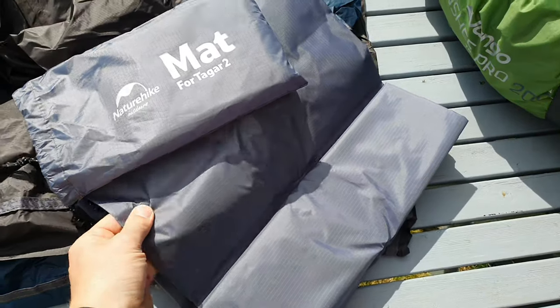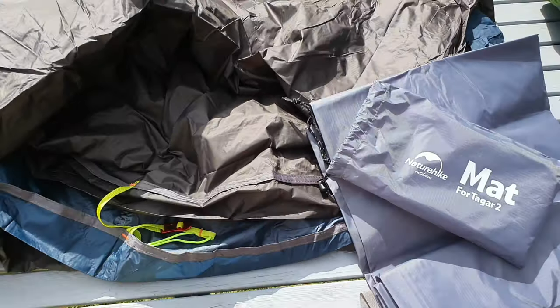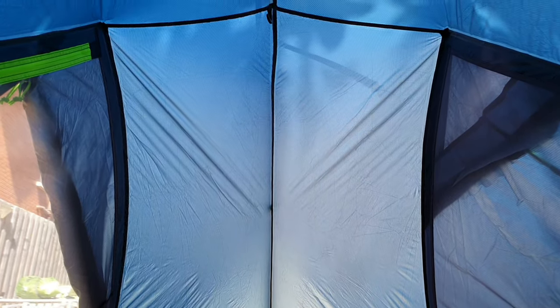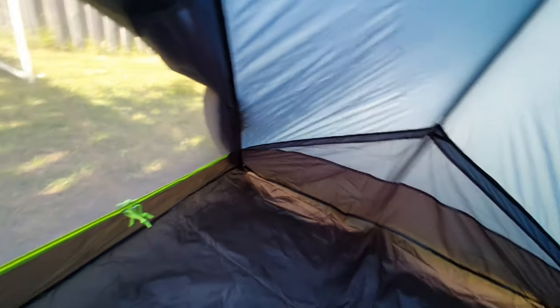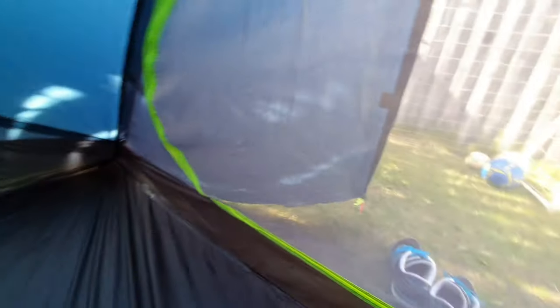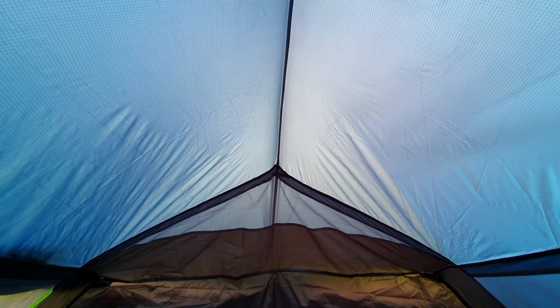Moving on to the inside — once you get this up, one of the big advantages of this tent is the room. This is a smaller pack size than the Banshee but it erects into a significantly more roomy tent. One of the big differences is the way the tent is pitched. The Banshee can kind of come at you at angles, whereas this is much more of a semi-circle type pitch, which makes it feel a lot roomier both at the foot and head end and also in height. There's plenty of height to sit up tall, whereas in the Banshee my head is basically touching it — and I'm not that tall, about 5'8". In this tent there's plenty of headroom, which makes it very comfortable.